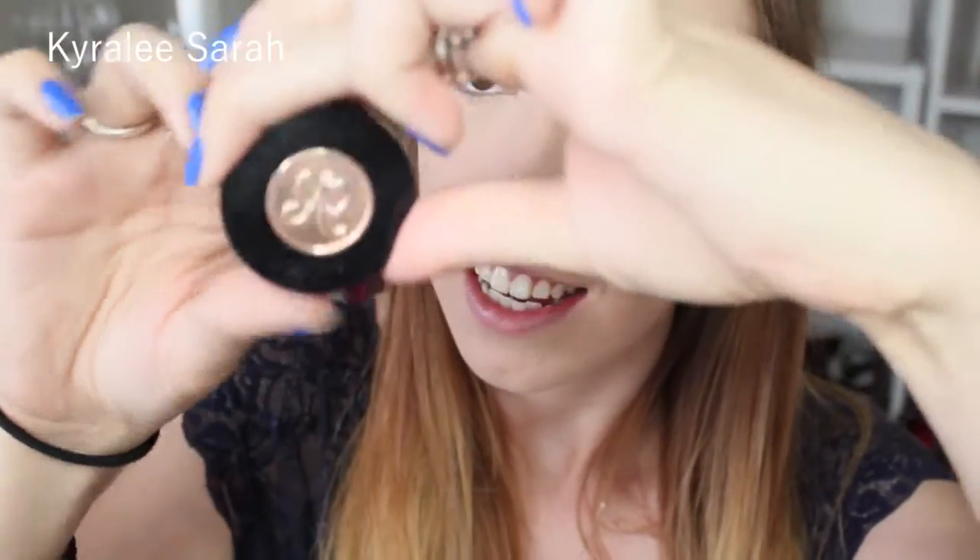I've already done my foundation and my eyebrows. For my foundation I used the L'Oreal Paris True Match Foundation in color Rose Ivory, and to set it I used my Rimmel London Stay Matte pressed powder in zero zero Peach Glow. And to fill in my eyebrows I used my Anastasia soft brown brow powder duo.